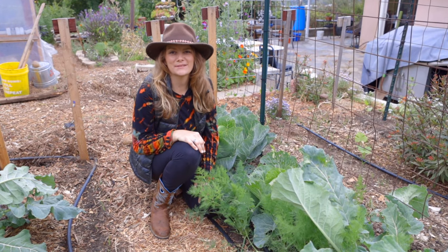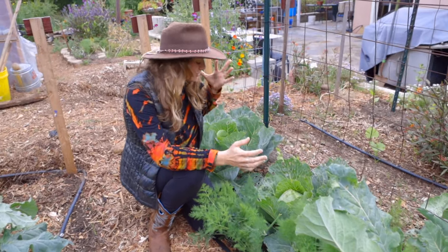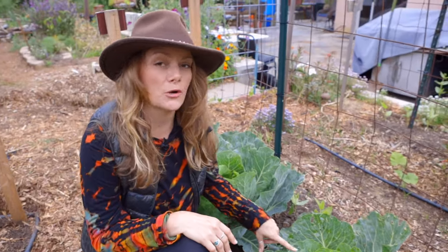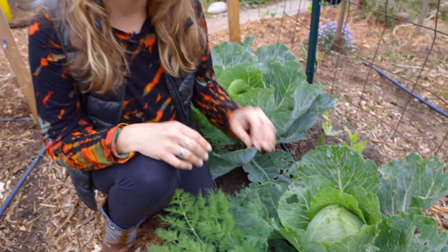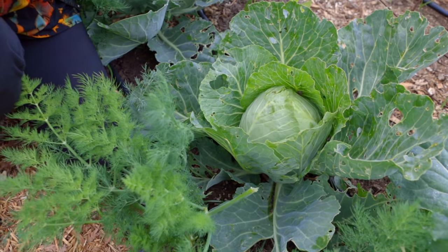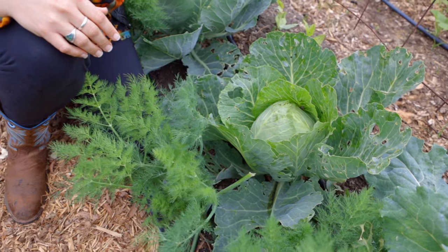Hey guys, it's Brigette with San Diego Seed Company. Today I want to show you some of my cabbages. These are looking gorgeous despite a little bit of damage. This is our Copenhagen early market variety. In zone 10, which is where we are, we actually planted this in the fall and then let it grow all winter because our winters are very mild.